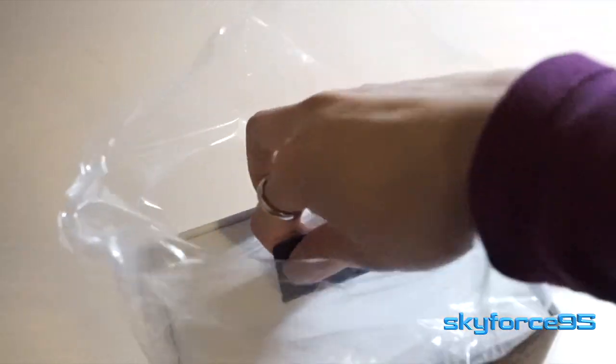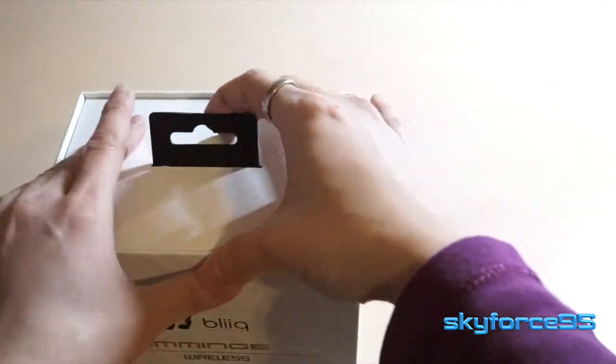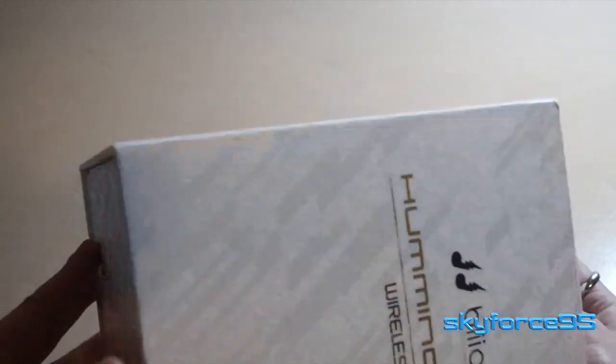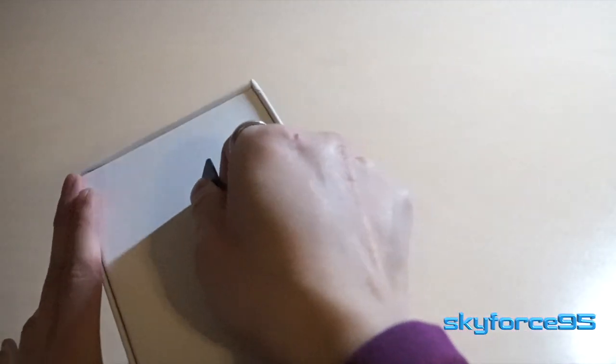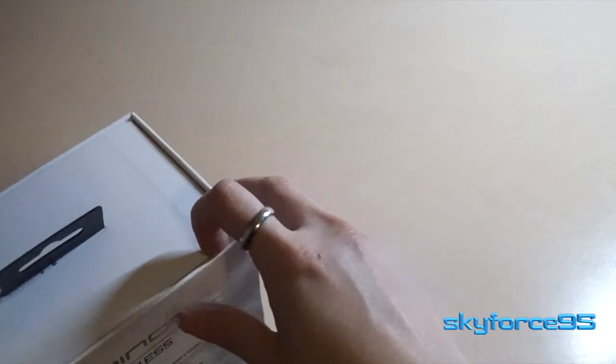I'm just going to go ahead and take this out of this little shrink wrap. It's actually a pretty confusing packaging after going through all of it. At first I thought I had to pull it out and it would slip out from the side or something like that. But in fact, what you actually have to do is open up the front because it's actually magnetically held down.